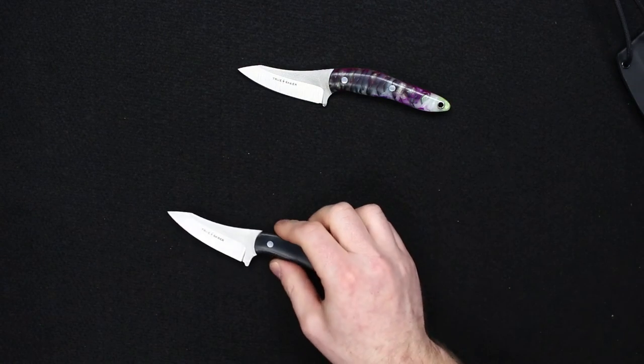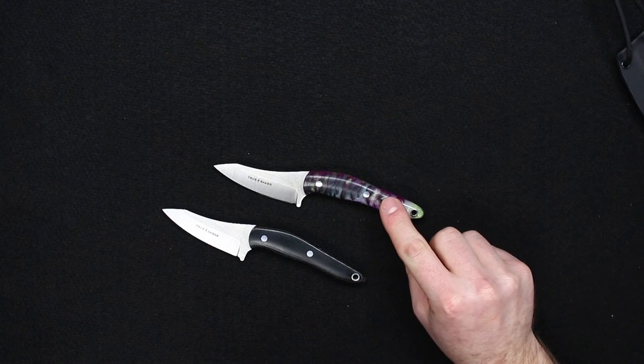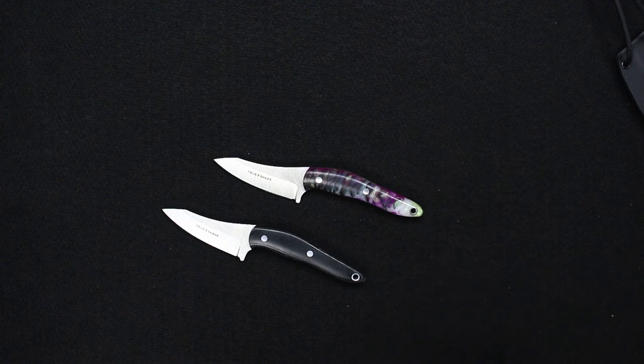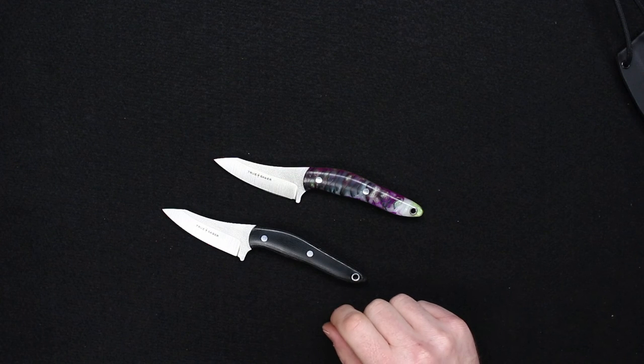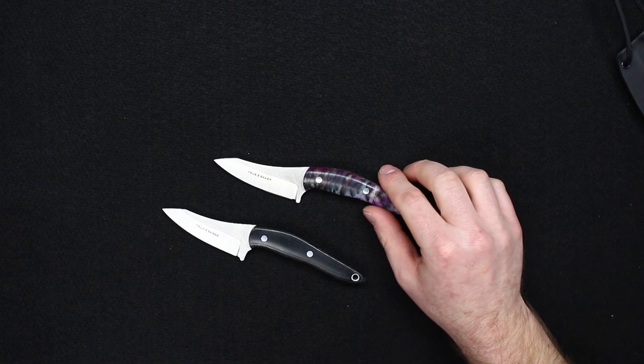It is available in a couple of different handle materials. This is black canvas, and this one happens to be one of the pine cones. We have six different variations on the pine cones right now, and also a maroon canvas — you usually see maroon linen but the maroon canvas turned out pretty nice. We also have carbon fiber and natural canvas, so just a very unique design and very well done.